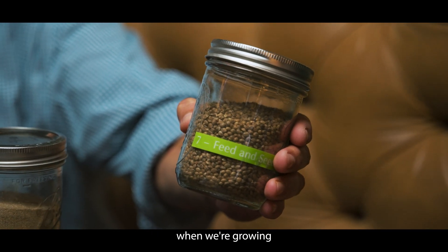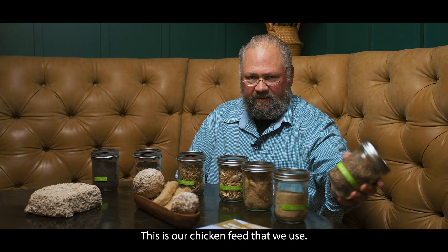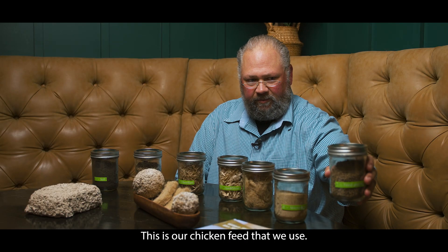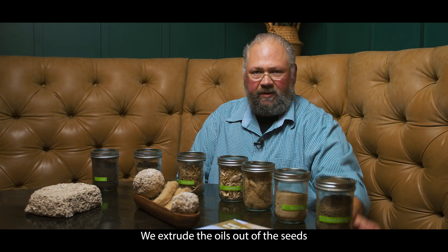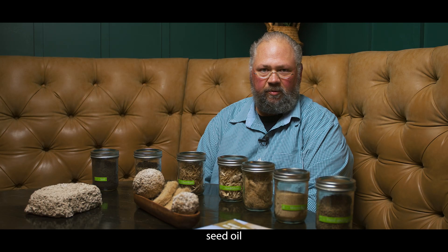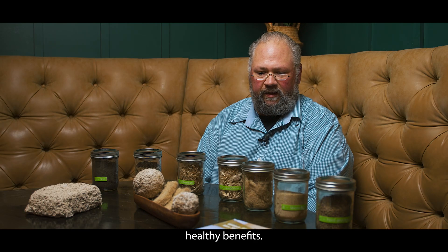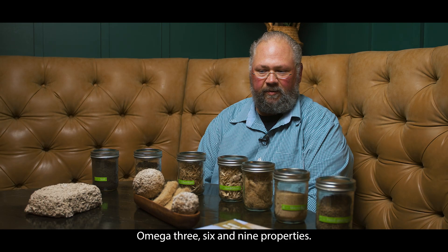The last byproduct when growing industrial hemp is the seed itself — the grain. This is our chicken feed that we use. We make protein powders, we extrude the oils out of the seeds and we get a virgin hemp seed oil and a refined hemp seed oil that have very, very good healthy benefits — excellent omega-3, 6, and 9 properties.